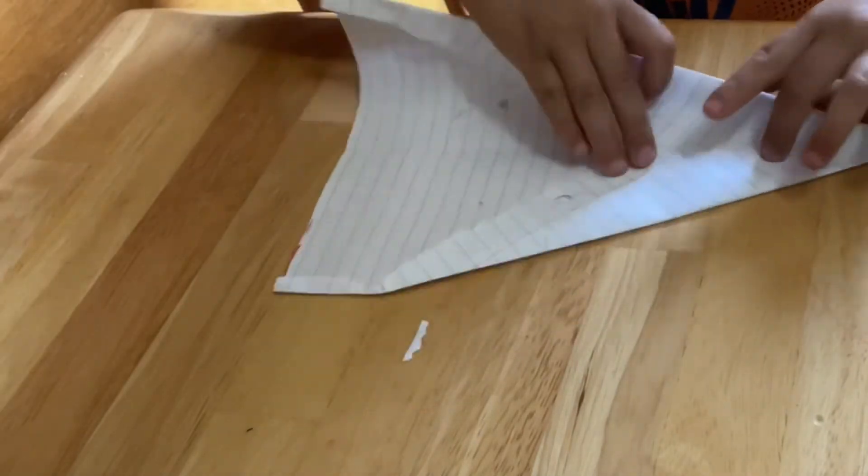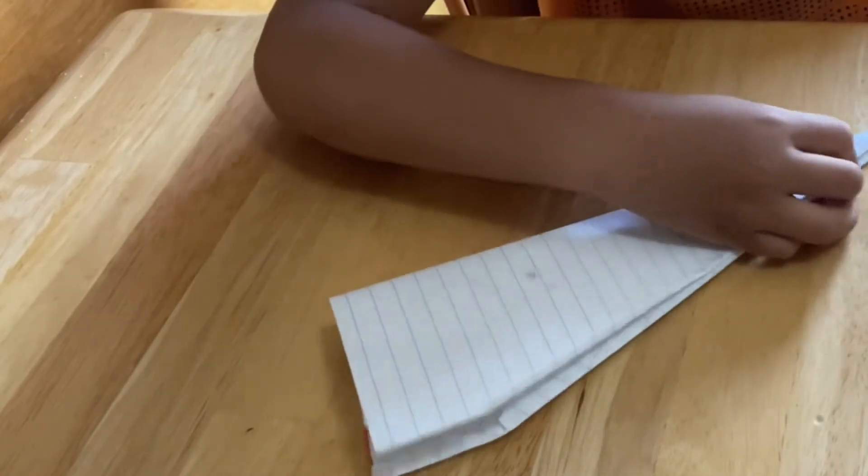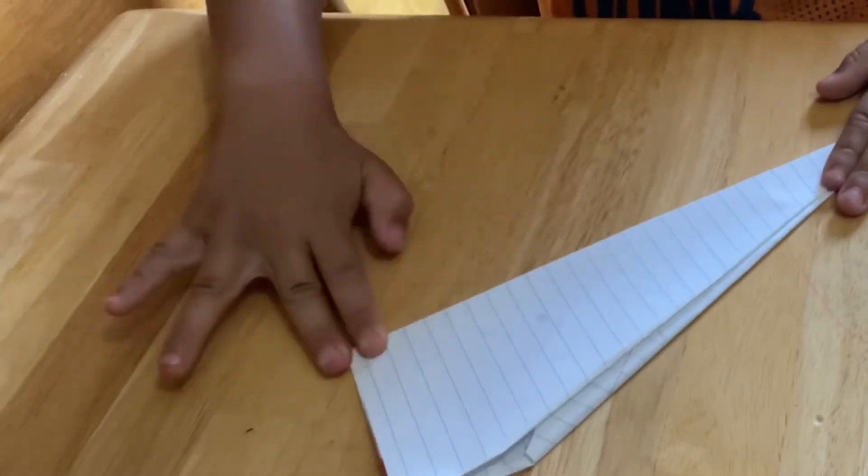And then fold it. And then you should get something that looks like this.